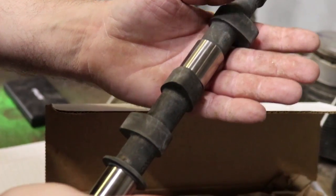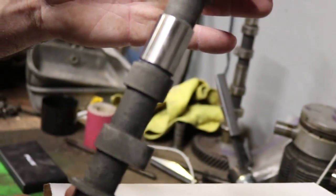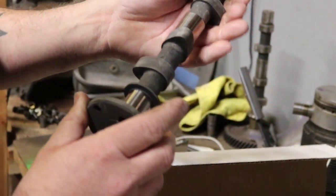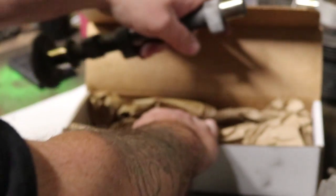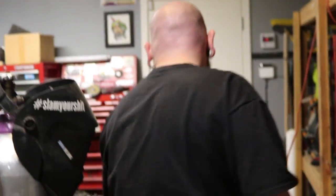This is the camshaft — the new one we're going to use in this engine. You can see it's new because it's not worn down at all — it's a fresh grind. This is the Eagle Cams 2242, and it's about equivalent to an Engle 120. The lift and duration are slightly different but it's almost the same. It's gonna scream.